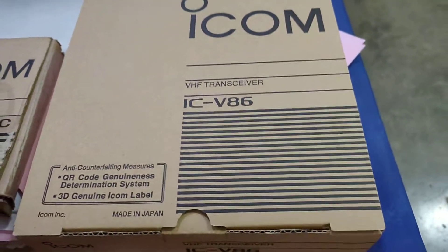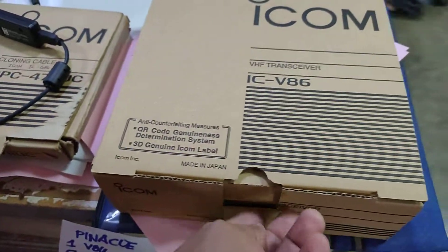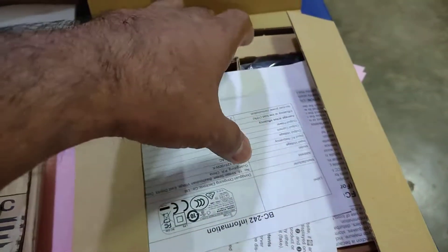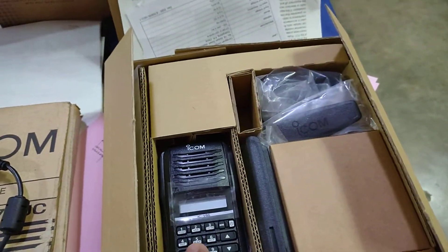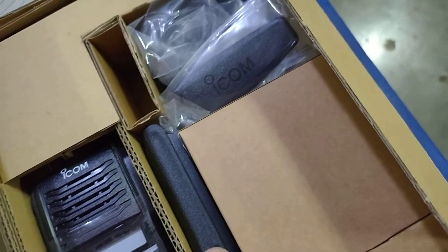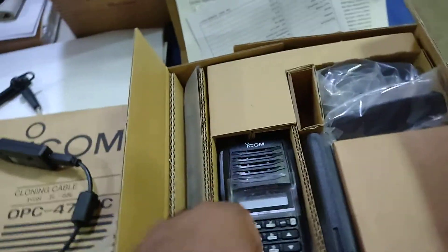Michael D86. These are the manuals including the radio, the battery, the clip, the charger, and adapter.